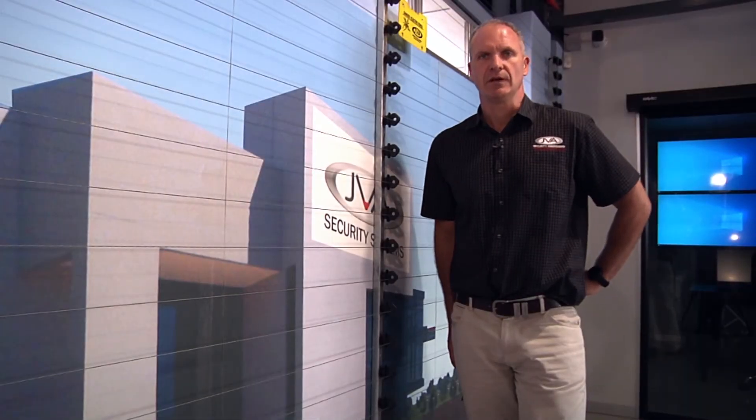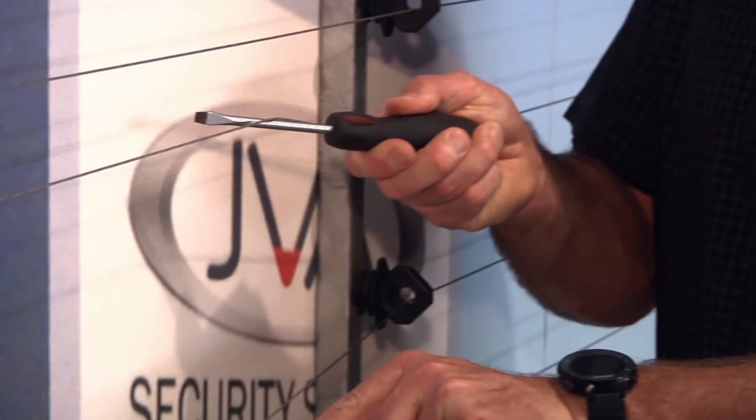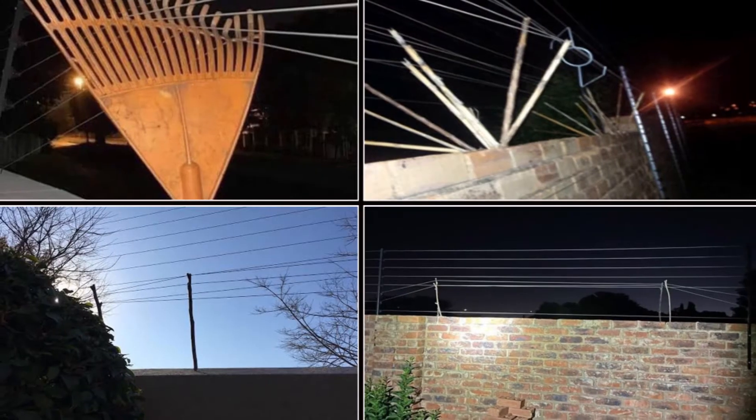One of the problems we have with electric fencing is if the posts are too far apart, criminals can use things like screwdrivers to push wires apart and gain access to properties.